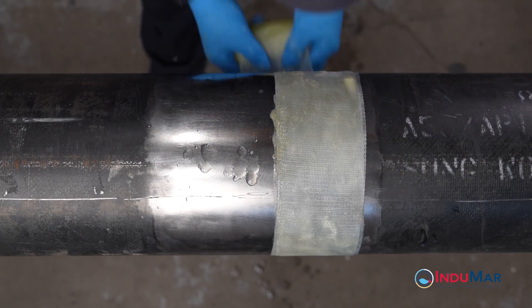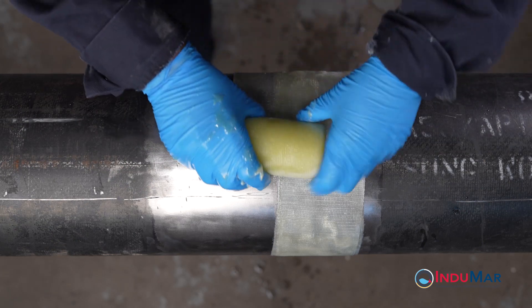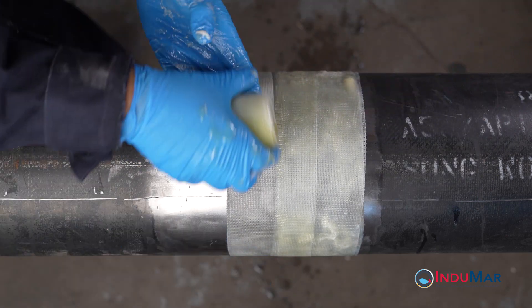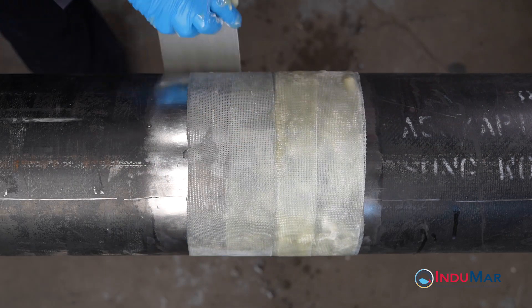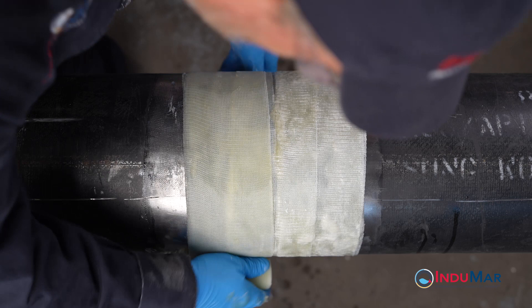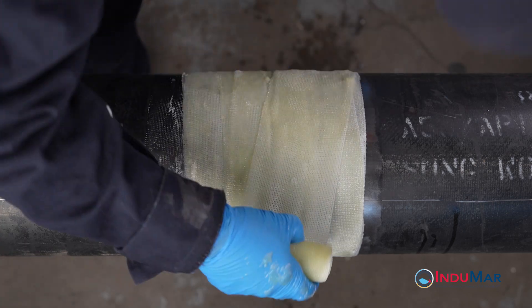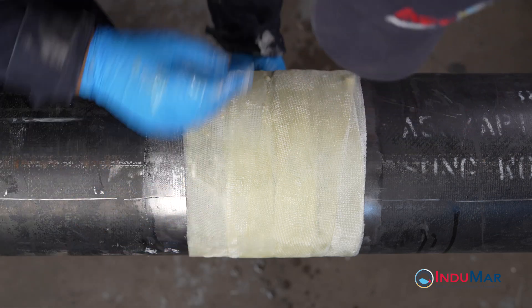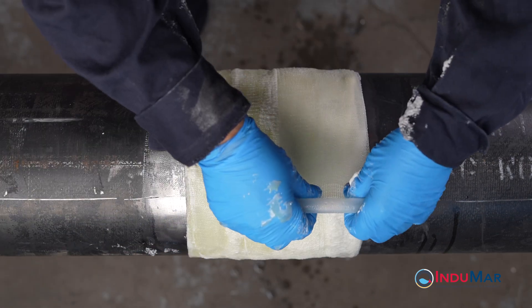Upon completion of the circumferential wraps, start to skew the tape. Aim to have shifted the edge of the tape by 2 inches by the beginning of a third wrap. Continue the spiraled 50% overlap until reaching the edge of the intended 8-inch coverage, before reversing direction. Apply two circumferential wraps at the far edge of coverage. Continue to apply the remainder of the first roll by alternating between spiraled 50% overlap and the circumferential wrap at the edges of the repair area.